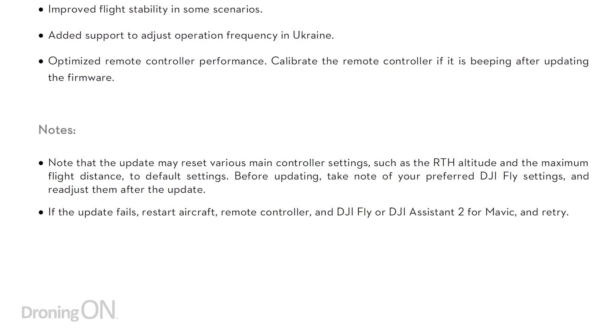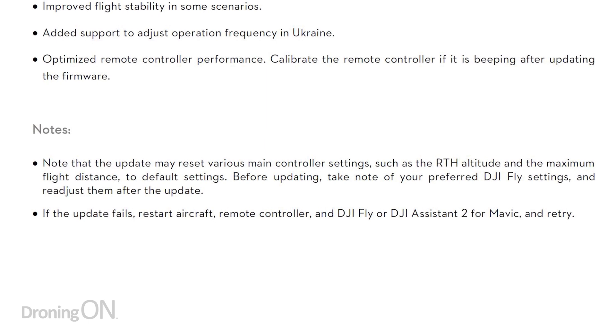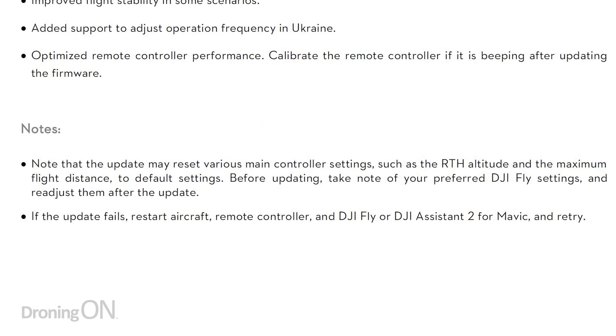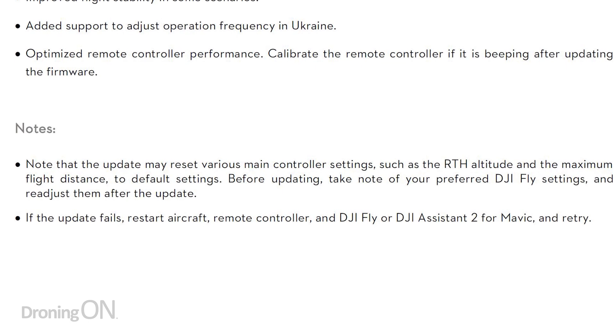There's an important safety notice at the bottom of this firmware update: updating the firmware can reset various main controller settings, such as return to home altitude and the maximum flight distance. Therefore, it is really important when you update your firmware on this aircraft to make sure that you verify all of the important safety settings like return to home altitude. What you don't want is to take off having updated your firmware, return to home gets invoked, and you crash into a tree or a house.